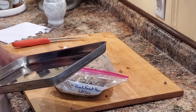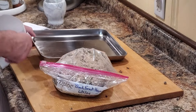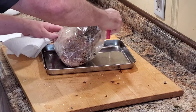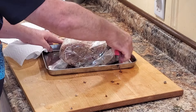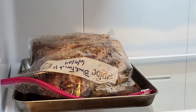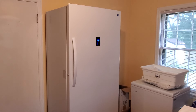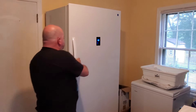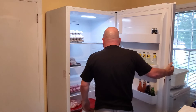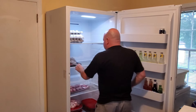Since we're not using a vacuum sealer, I'm going to go ahead and put this on a tray just in case some of the juices leak out so I don't make a mess in the fridge. Here it is on day one — we're going to let that set and then come in each day and flip it over. That's all we've got to do.